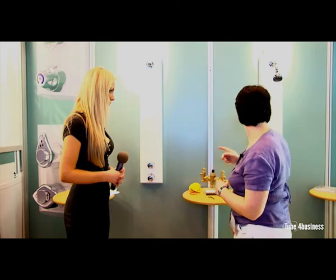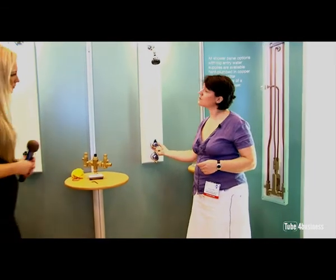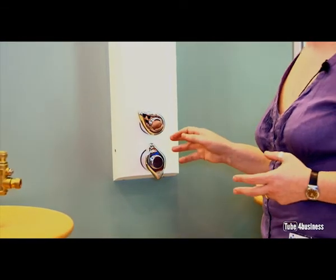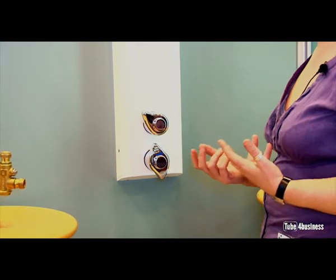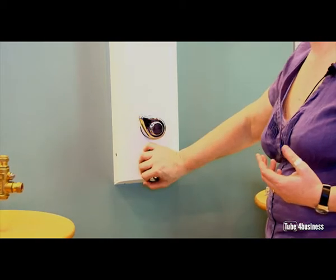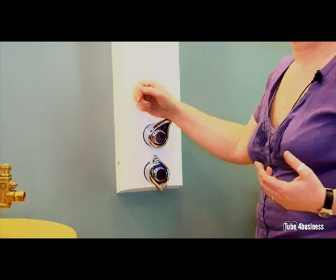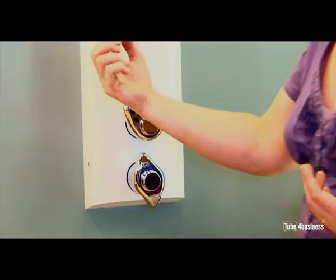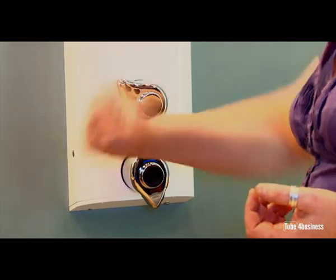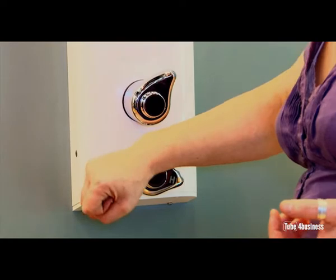We've developed them further more recently with these lever controls. These are elements that we've included for the user's perspective, so that people who've got limited hand mobility or are visually impaired are able to identify the difference between the two controls. There's also very low torque on it, so that if they had limited hand mobility, or they didn't have a hand, for example, they would still be able to control the temperature and the flow, which is in fitting with BS8300.